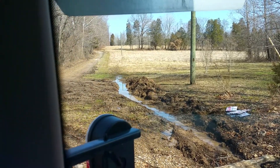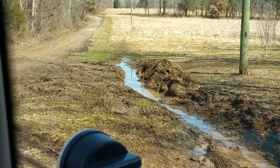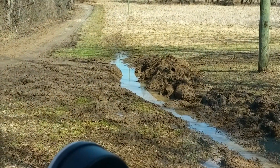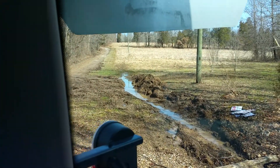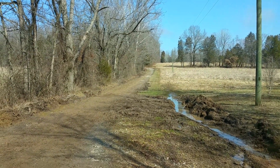There was a culvert in right there but he had it smashed and non-functional, so a new one's going in and probably a good six inches of gravel will be covering all this.